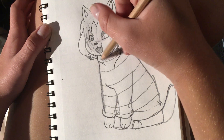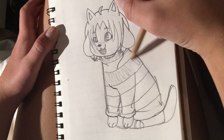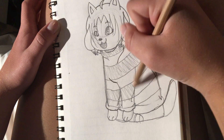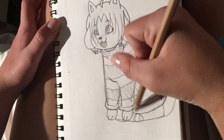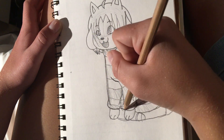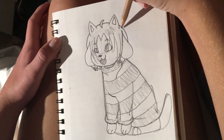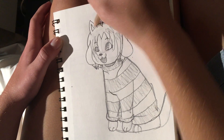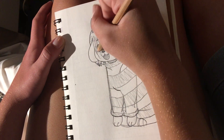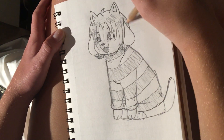Just shade stuff — shade where it's darker, leave it blank where it's lighter. It doesn't really matter, just shade it. And then kind of draw a jagged stripe in her hair — this is where you won't color it in, because that is where the shine is. And just shade in her hair.